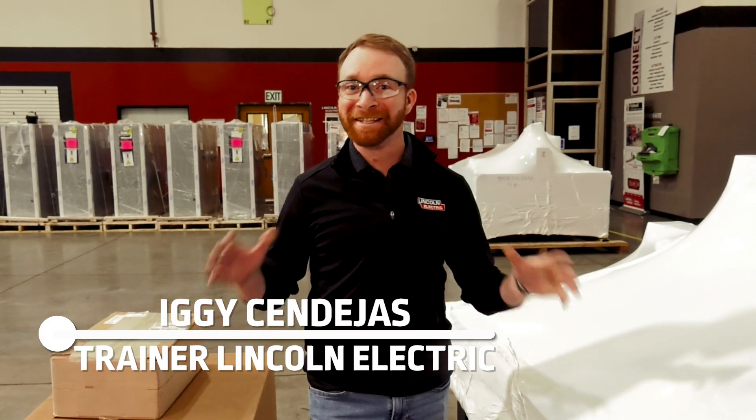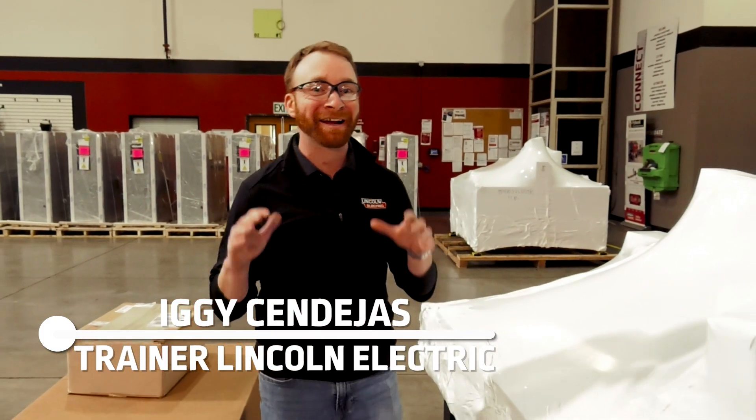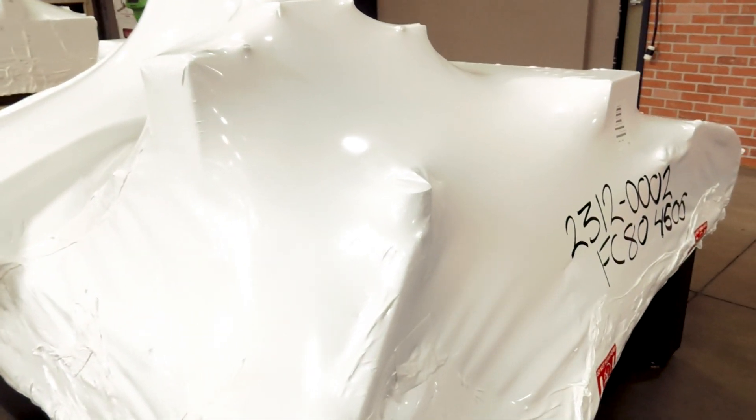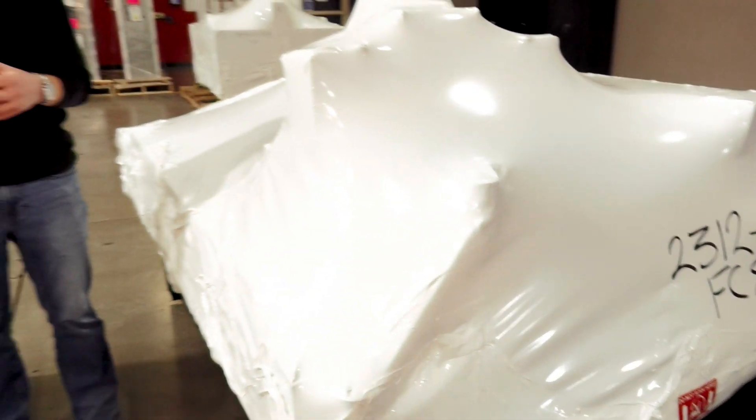Hi, I'm Iggy with Lincoln Electric and today we're going to be showing you how to set up and unpack your new 2024 4000 series CNC plasma cutting machine.